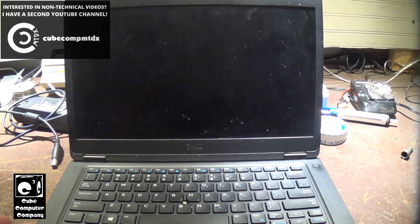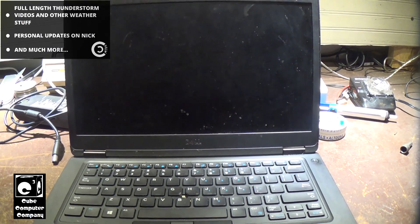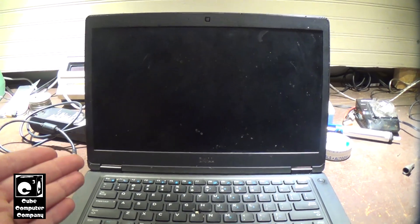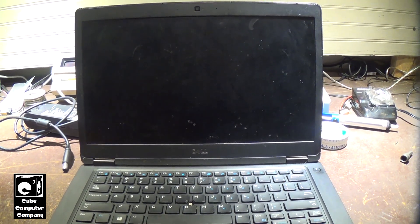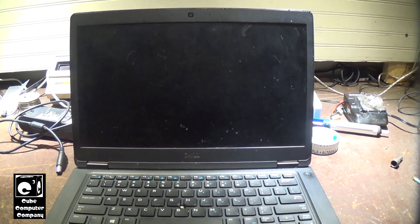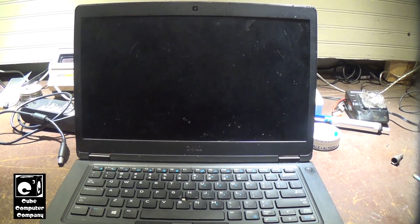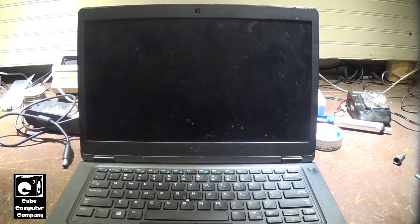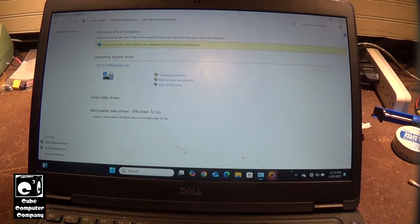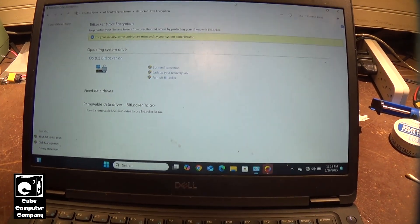First and foremost with this machine, we need to disable BitLocker because it's actually enabled on this system. I should note that BitLocker, nowadays thanks to Windows 11 24H2 enabling it by default in many cases, you may have to turn off BitLocker first before you go through the process of cloning a drive. So here is video footage of me turning off BitLocker on this machine. The first thing we're going to do is turn off BitLocker drive encryption so that we can copy the data off the existing hard drive to our new SSD.